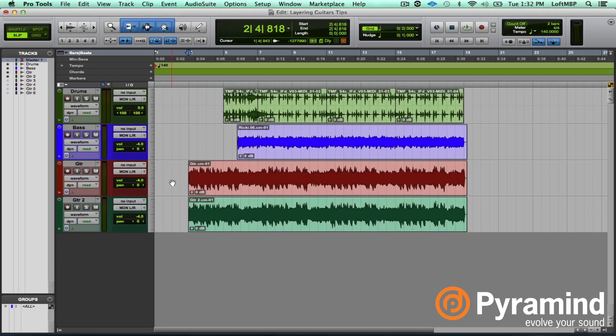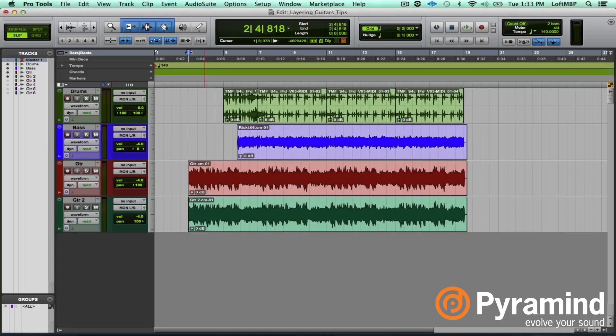Let's unmute it and see how that sounds. Let's pan it hard left and hard right. You're starting to get that tone. Those tiny inconsistencies in performance and timing really do thicken up the tone. This method was used a lot for those early Metallica albums — everything through Master of Puppets was double tracked, triple tracked. I've heard the rhythm guitars were overdubbed the same riff six to eight times just to get that tone really thick. I've got some more here we can add just to see how that sounds.